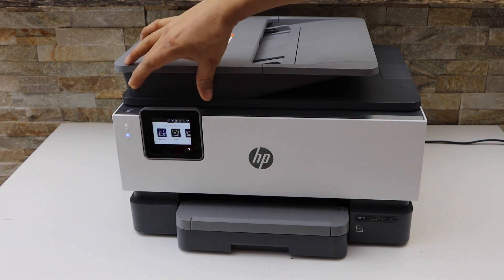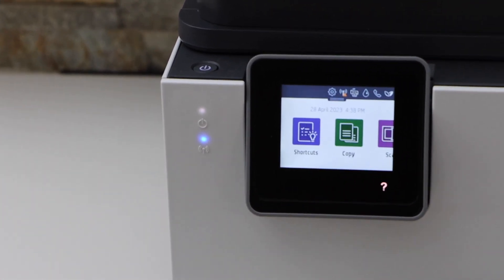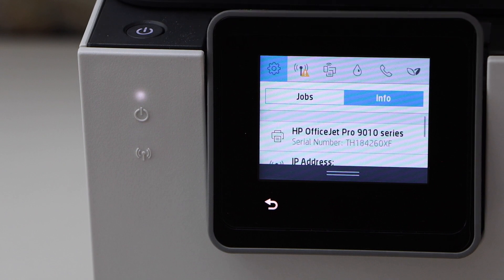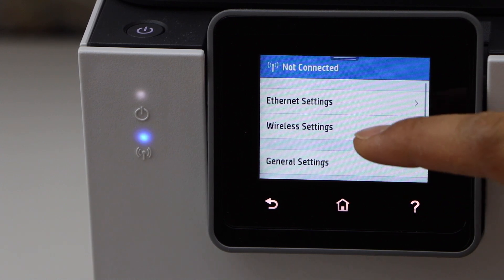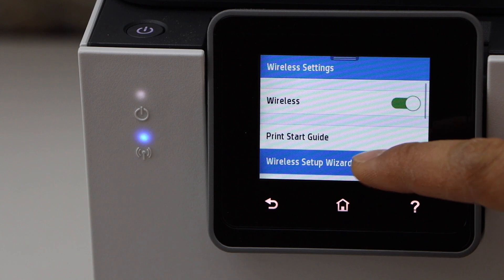The first step is to go to the printer display panel. On the printer display panel, scroll down and look for the Settings icon — click on Settings. Then click on Network Setup, then Wireless Settings, then Wireless Setup Wizard.